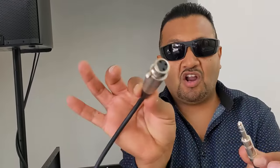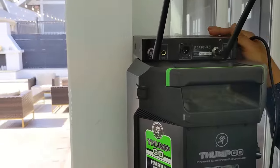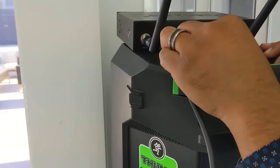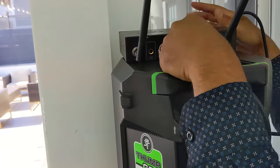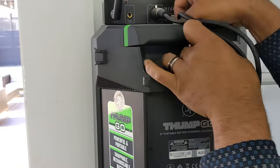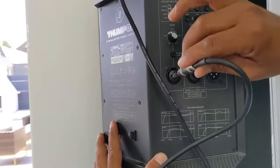For audio, pretty simple — quarter-inch to XLR. Up there we're going to be using the XLR. Put it through, run it down, and right in there.